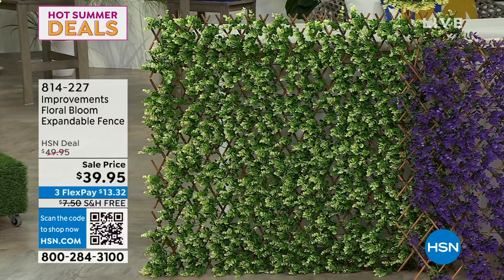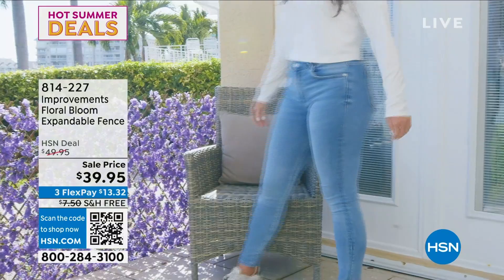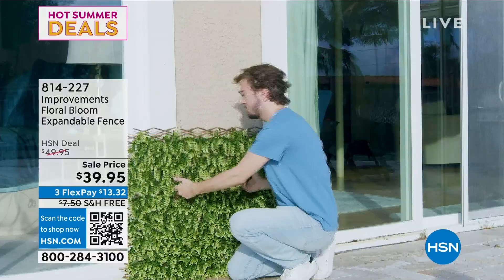A traditional old fence, or maybe there's a place where you're going to keep your garbage pail, or you just want to create the most beautiful landscaping without having to use flowers, without having to put in the time for them to grow. These are floral bloom expandable fences.